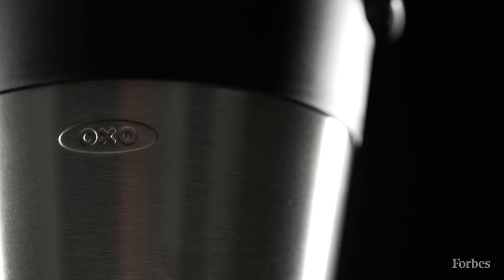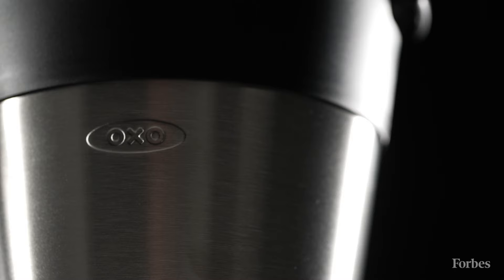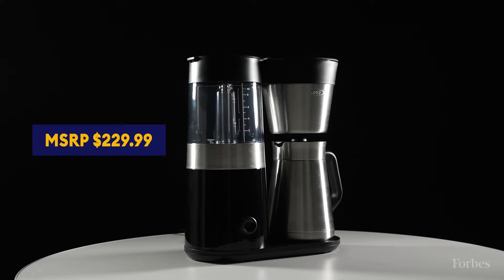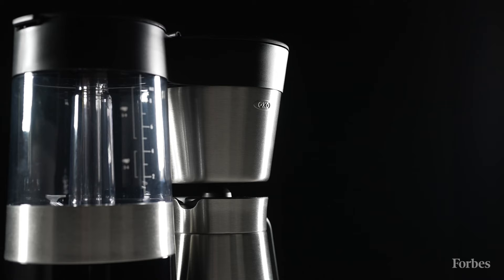The last reason I love the OXO 9 Cup Drip Coffee Maker is because it is an incredible value for your money. Comparable coffee makers with similar features can often be upwards of $300, but this one is closer to $200, so you're really not sacrificing on any features, but you are saving a bunch of money. If you want to learn more about the OXO 9 Cup or the Forbes Vetted Awards winners in the remaining categories, please check out our website.